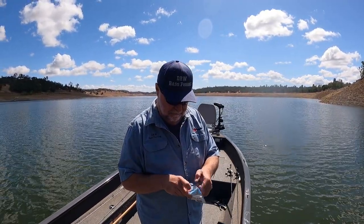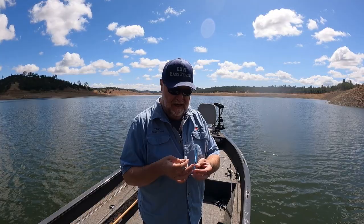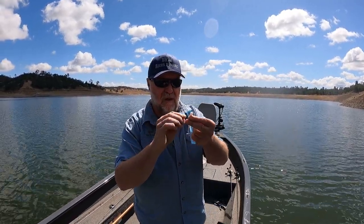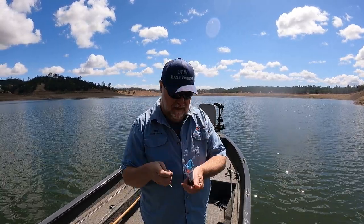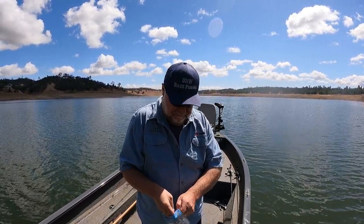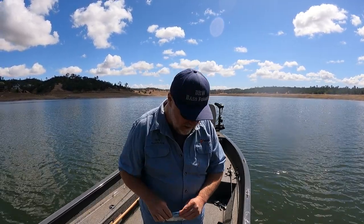So what I do is I've kind of measured this out exactly the way it's going to fit. I go to the first ring and I cut that head off and I just thread it on the hook, and this little trailer is perfect for this particular Chatterbait.